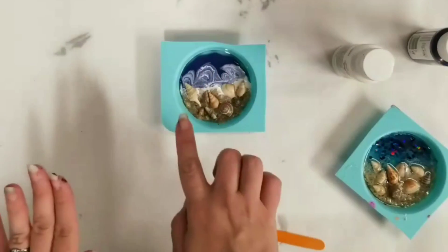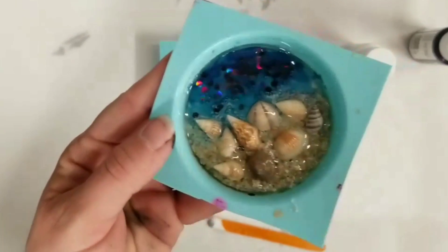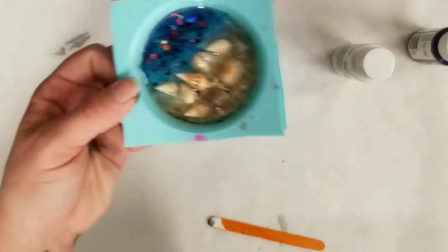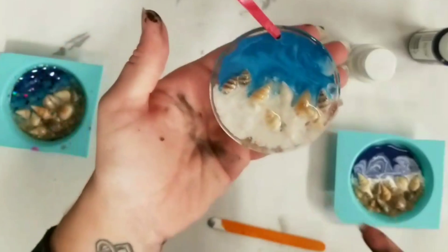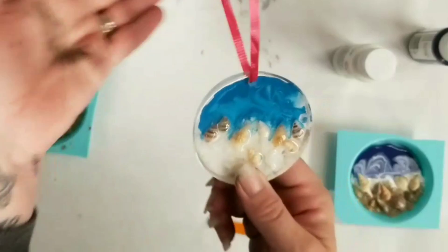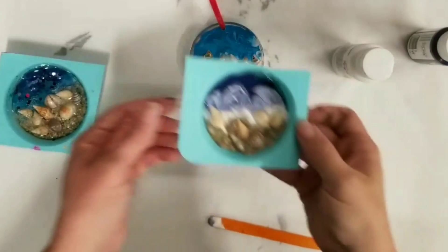And that is literally it. At this point we just let this fully dry — about a day — then go back in and put a thin clear layer of resin on top of all of it. When that's dry, which is about another 24 hours, you just peel it out. Then I drill the hole through here and put the ribbon in. Very simple, easy project — great to do with the kids.